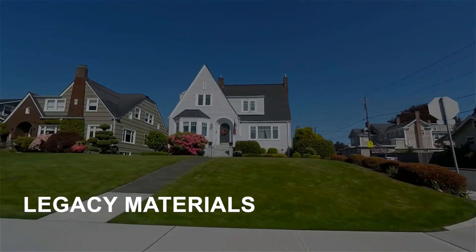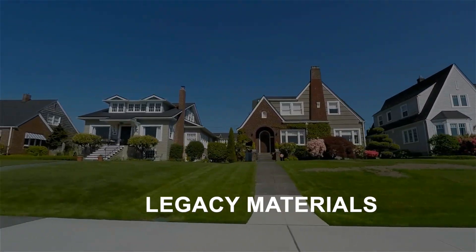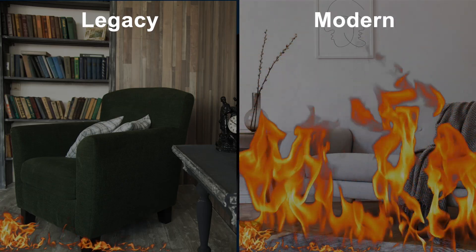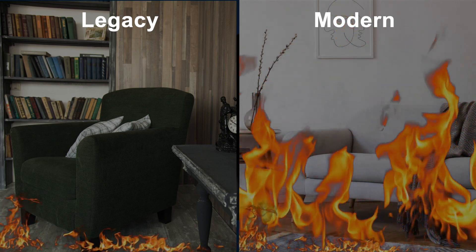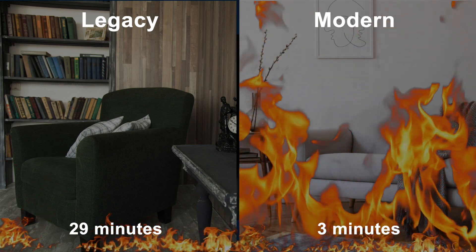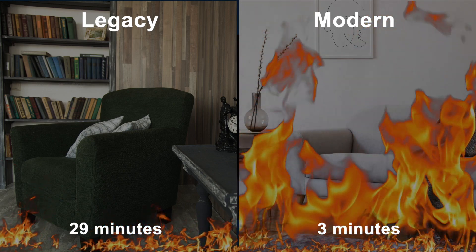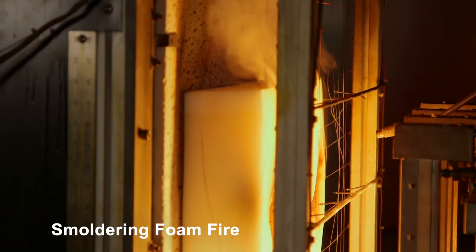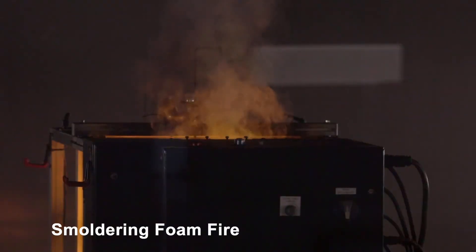UL conducted a test with two rooms side by side — one with natural materials representing 20-30 years ago, the other with modern materials. The difference in flashover time was dramatic: the natural room took 29 minutes, while the modern room took just over three minutes. Based on this, two new fire types were added to the requirements: the flaming foam fire and the smoldering foam fire, both using polyurethane foam.